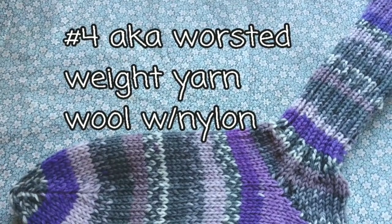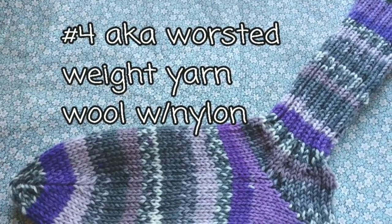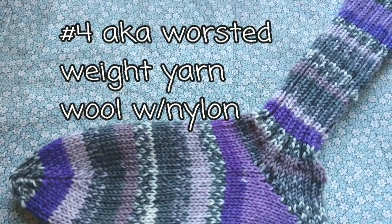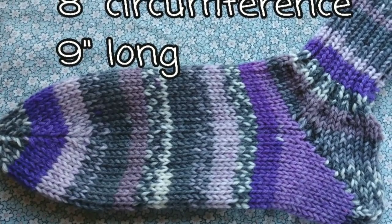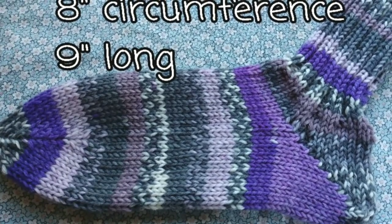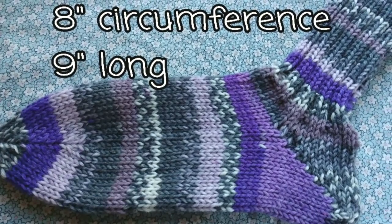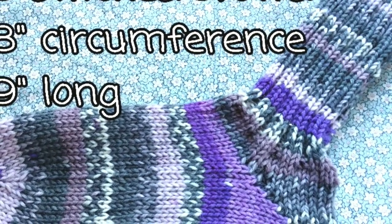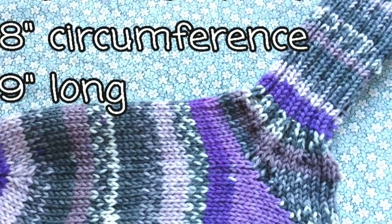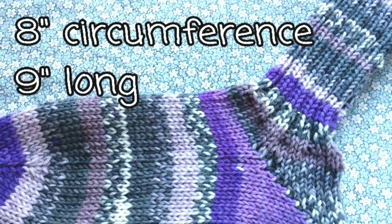This weight of yarn makes thick socks like boot socks. They won't normally fit in your dainty little flats and certainly not pumps. This is mainly intended as a technique video, but here's the size the socks will come out. If they happen to fit you, go for it. If this is not your size or gauge, you can find in my book Sockenations numbers that will allow you to make them in any size and gauge.